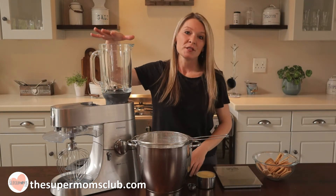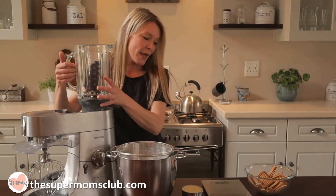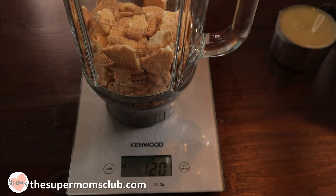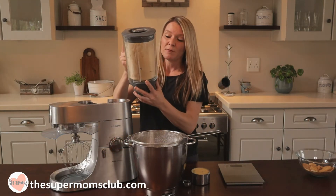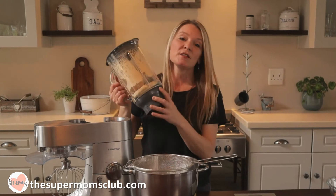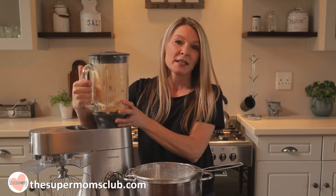Next we are going to be crushing our Marie biscuits. I'm going to use a blender like this one. If you don't have a blender, you can place the Marie biscuits into a freezer bag and use a rolling pin to crush them until they become a nice fine powder. I'm going to weigh out 120 grams and crush away. What you should really aim for is a very fine powder — give your blender a shake and put it back on, so any bigger biscuit bits get ground down by the blades.